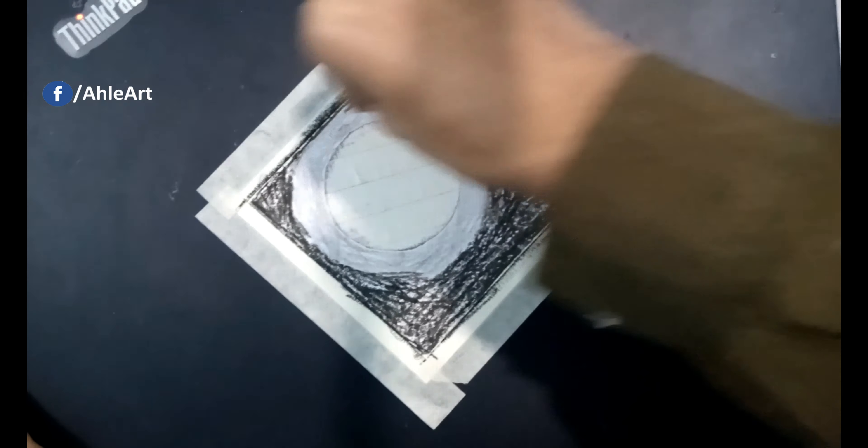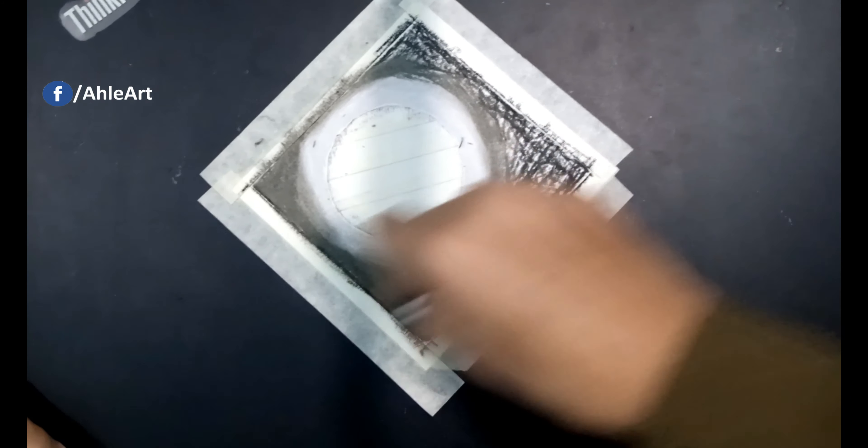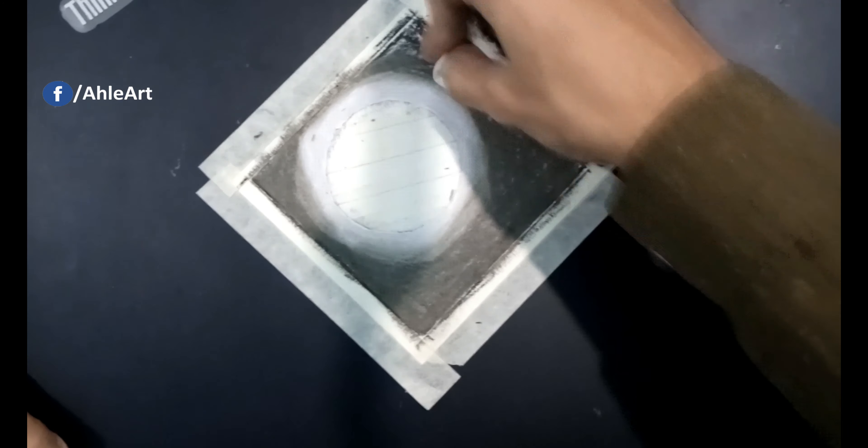왠지 별로였어 너의 관심, 집에 오면 불도 켜기 전부터, 반갑지도 않냐면 옆구리 콕콕 지르던 네가.